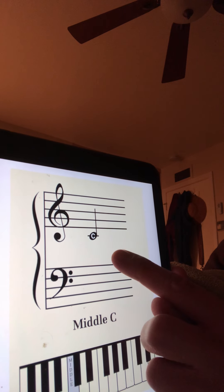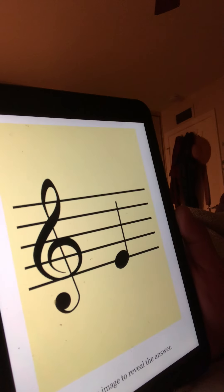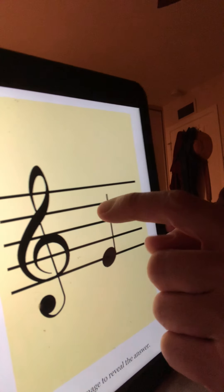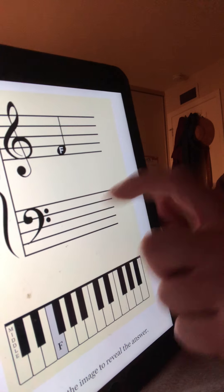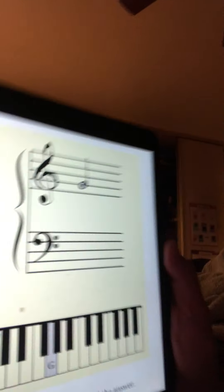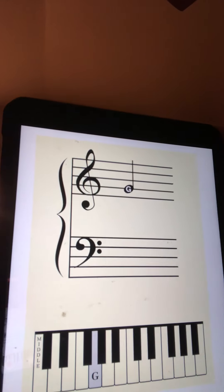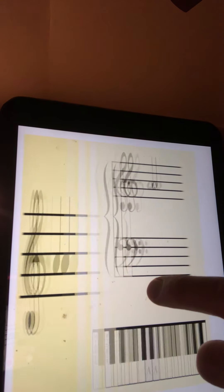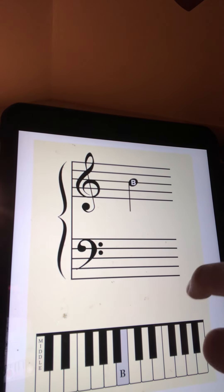And then look — that's the D. D. And then look, there's the D right there. And now look — E. Okay, and then look, here's the E right there. Look at this — there's the E right there. Yeah. And then look, here's your F. There's the F right there. There's the G. There's the G right there. There's the A. There's the B. C.